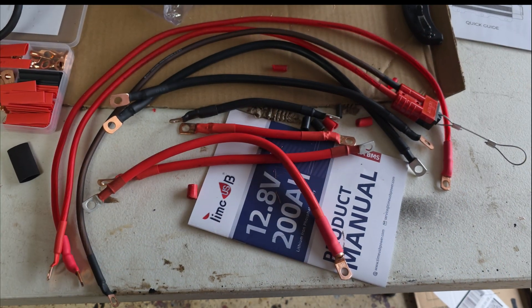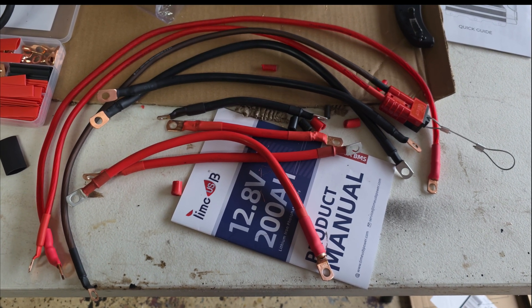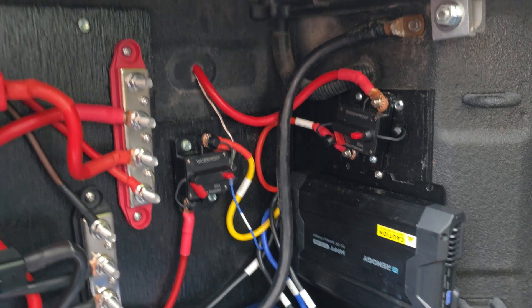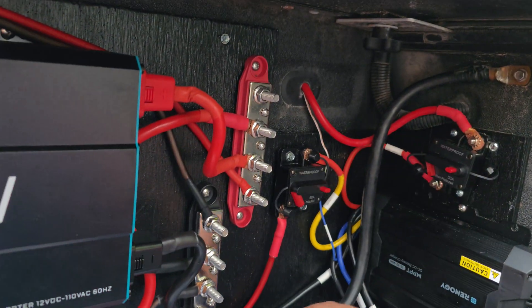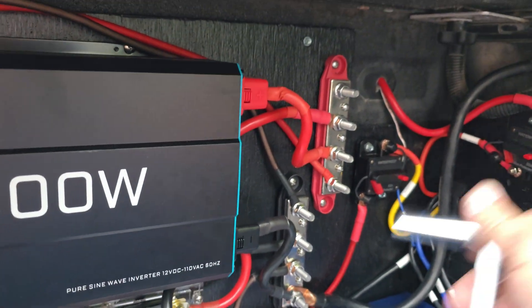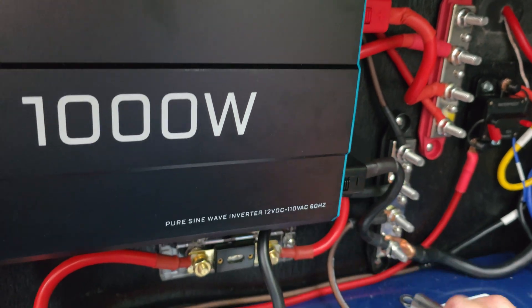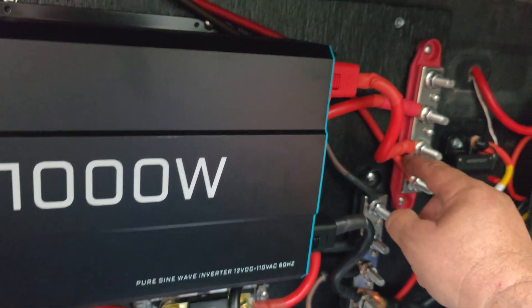I have all my cables made up — now it's time to start connecting stuff. Alright, everything's connected. Let's do a quick review. We have a ground here — the ground from the body goes to this grounding block. Everything is tight and secure.